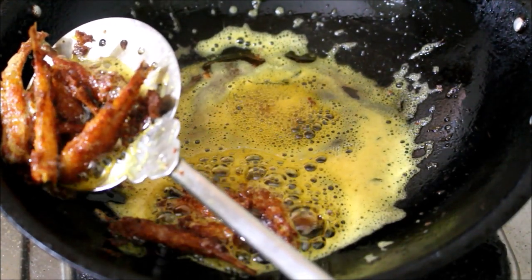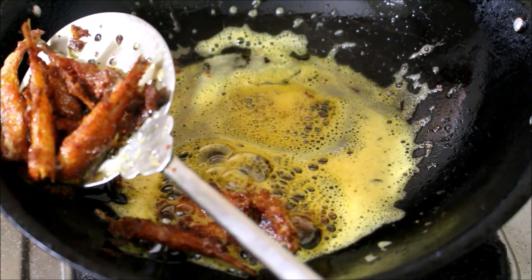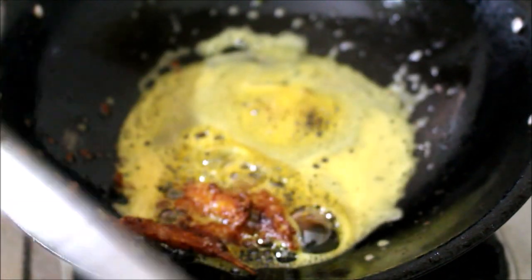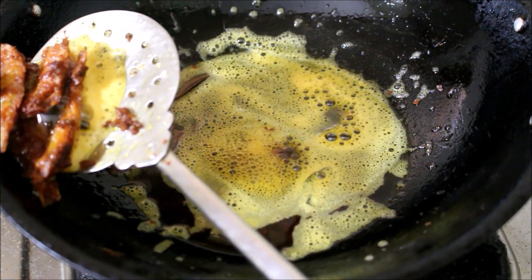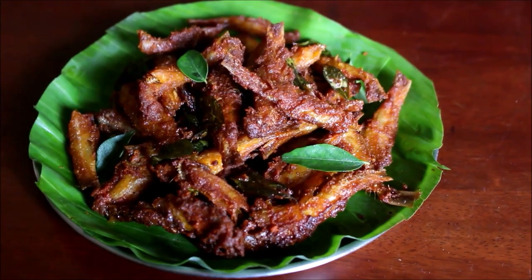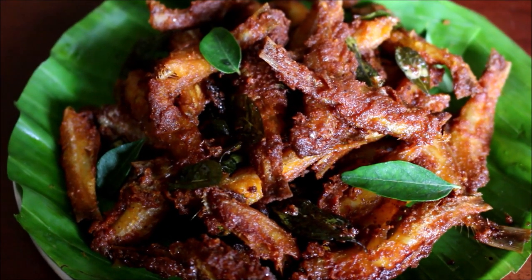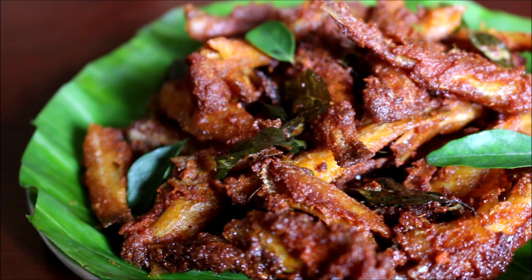You can eat it as it is or serve it with South Indian meals — it pairs very well. I am going to fry the entire batch in the same manner. It turned out very well, friends! Do give this recipe a try and post your comments. All links to my social media and blog, and the full ingredients list, will be in the description box below. If you enjoyed watching, give me a thumbs up and subscribe for more recipes. This is Vidya Lakshmi — thank you so much for watching. Bye bye!